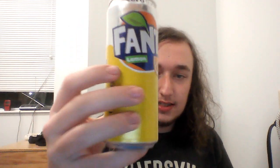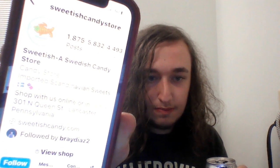So yeah guys, once again, this is Lemon Fanta from Sweden. And a huge shoutout to the Swedish candy store in Lancaster, Pennsylvania — that's where I got this from. And yeah guys, that's going to be it for this video. Hope you guys enjoyed it. Be sure to like, share, subscribe, and turn that notification bell. With that being said, I'll catch you guys in the next one. Peace.